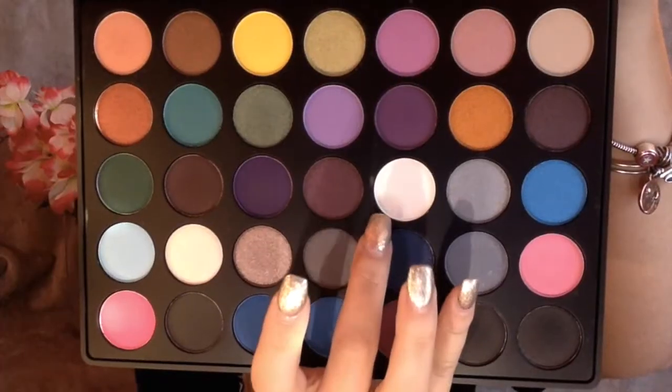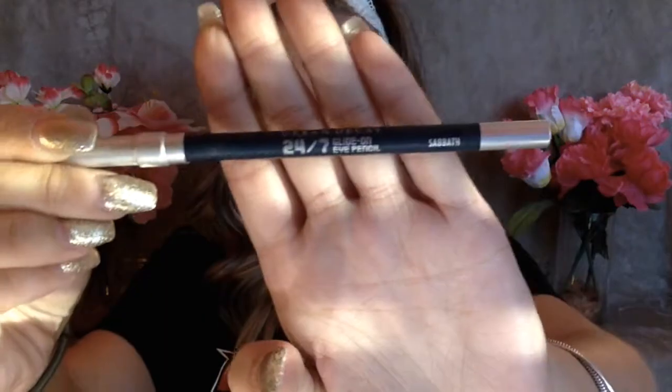Here I went in with that same light green shimmery color and I'm just blending this out. Then I'm going to be going in with a white color and putting this in the inner corner of my eyes just to kind of brighten them up a little bit, because the blue was brought in a little too far and made my eyes look a little dark.